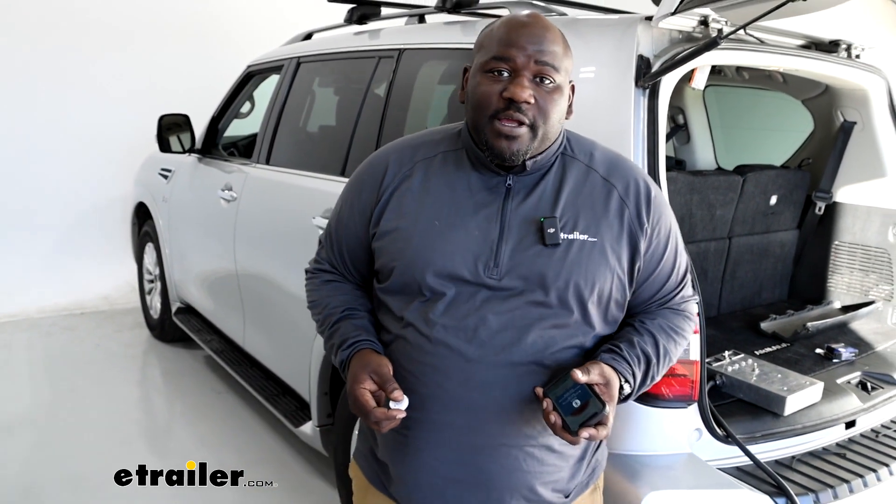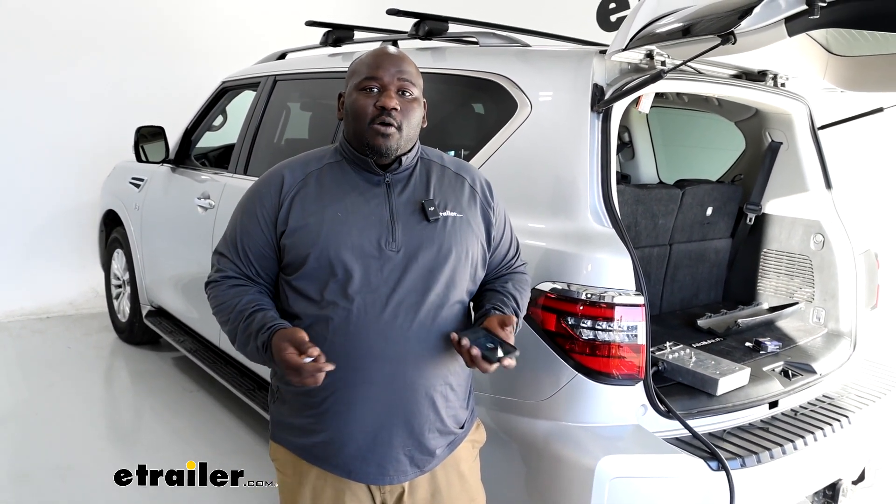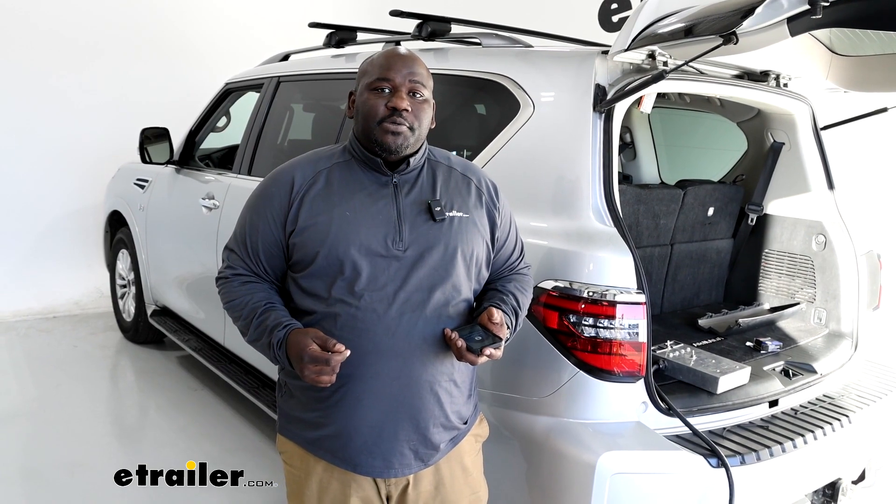So this has been Ed with eTrailer.com taking a look at the inline Echo brake controller on a 2022 Nissan Armada.